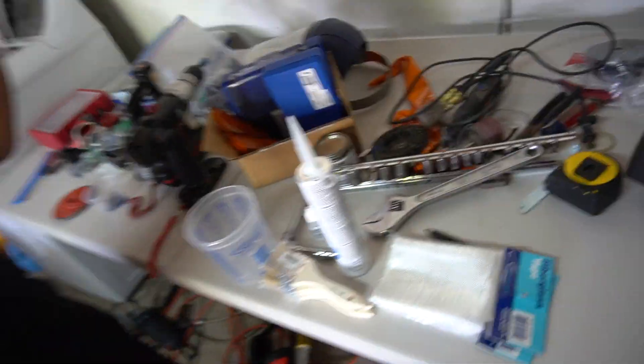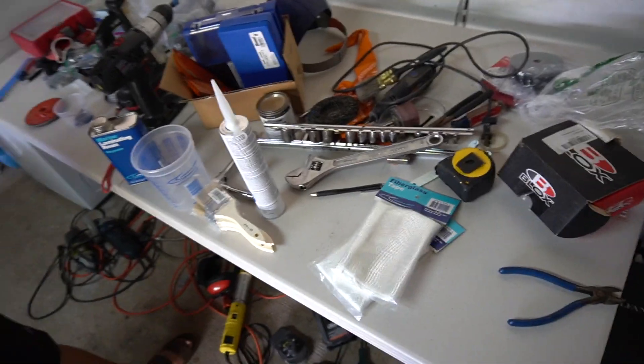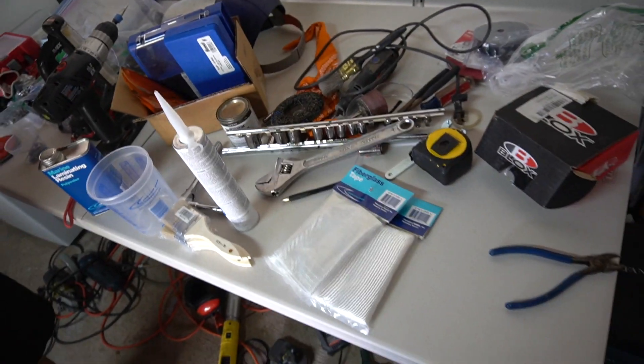Anyways, let's take a look at what we're working with today. We do have our fiberglass. Aaron's going to be doing all the mixing with the resin. Honestly I've never worked with fiberglass before, so it's kind of a learning experience for today.